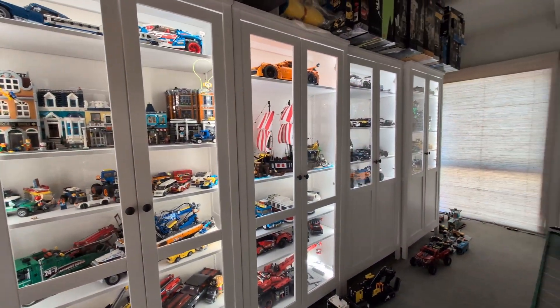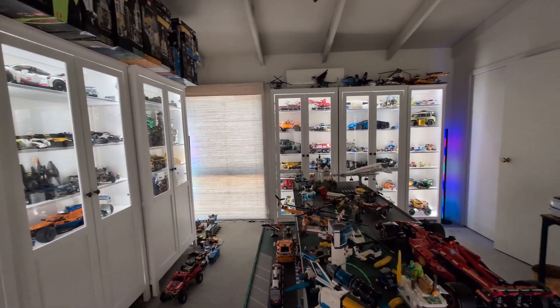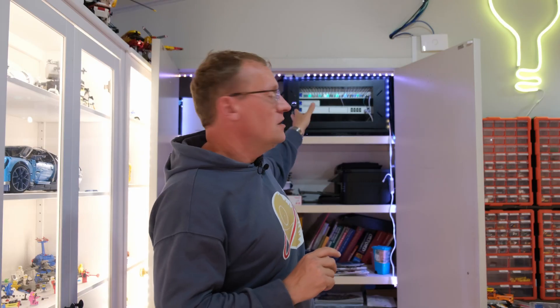We're back in the Lego room. In a recent video, I put new lights everywhere here, like in the cabinets and the nice neon light behind me, all courtesy of SwitchBot. But I didn't quite finish the job, because behind me in what I'll call the server cabinet — the brain of the network — there's the UDMSE, the switch, the AI key, and a few things there.